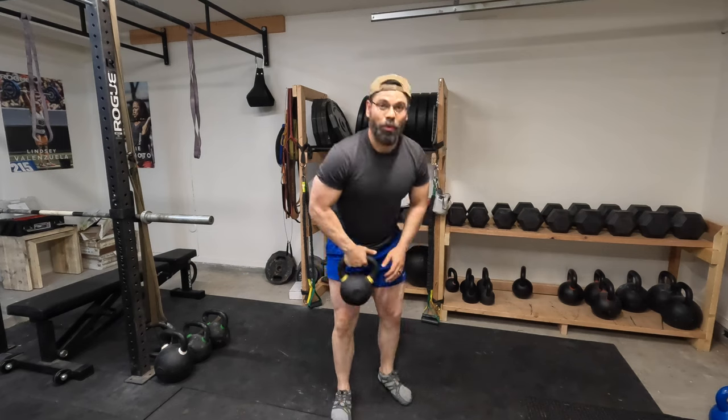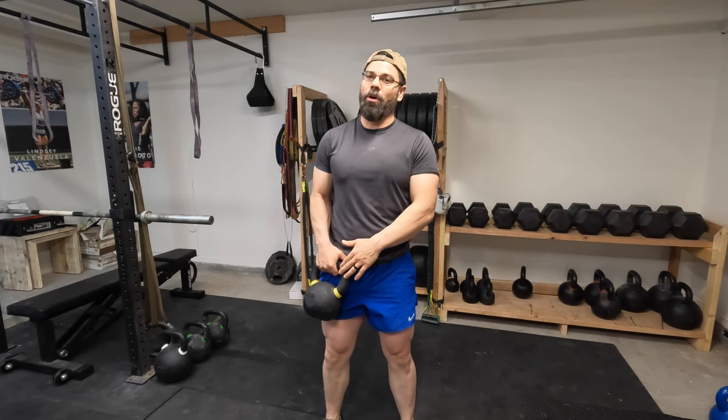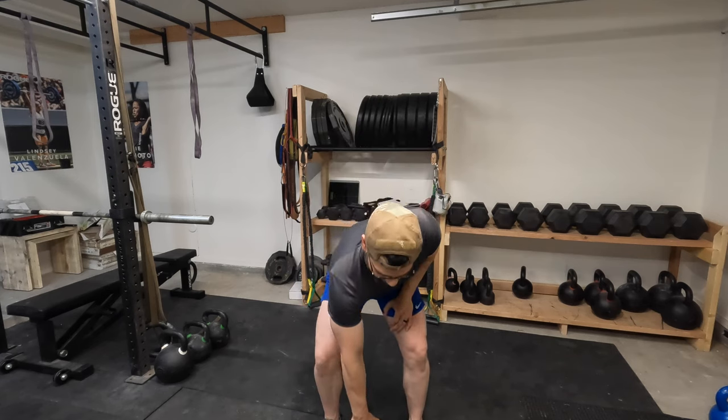First, we're going to talk about the one-arm deadlift. By really practicing and mastering the one-arm deadlift, you are inadvertently practicing and mastering the foundation of the snatch. When you set yourself up to one-arm deadlift correctly, you're setting yourself up to snatch correctly.